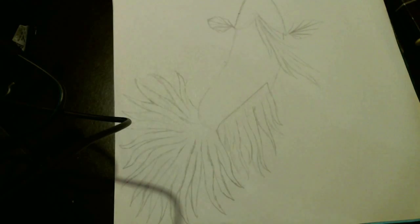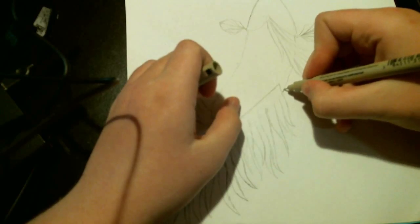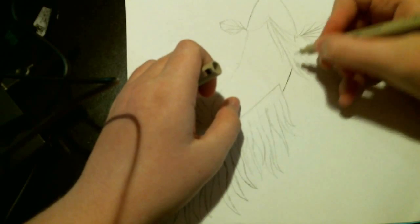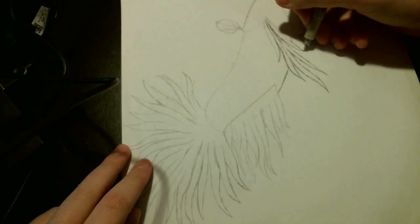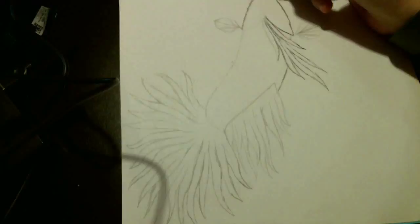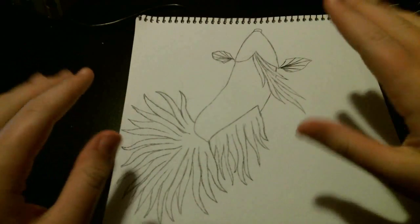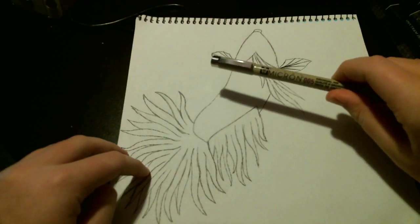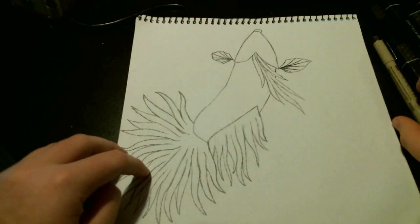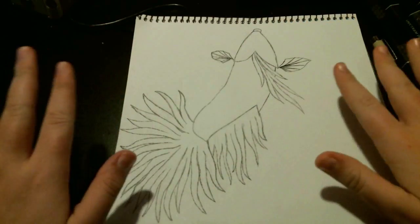So here I used my Pigma Micron pens. I used the finest one, which is 05, and I basically went through and outlined the fish where I'd previously drawn, and made sure I got all the areas. I finished it up and covered the entire pencil sketch with an inked sketch. One thing I really like about the Pigma Micron is that it does not bleed when using the alcohol markers on top of it.